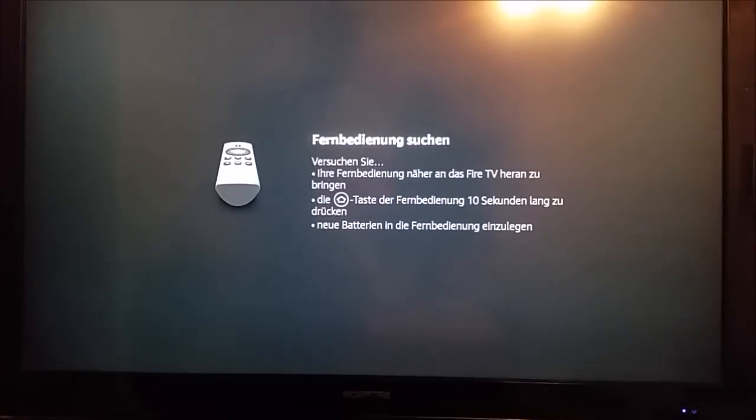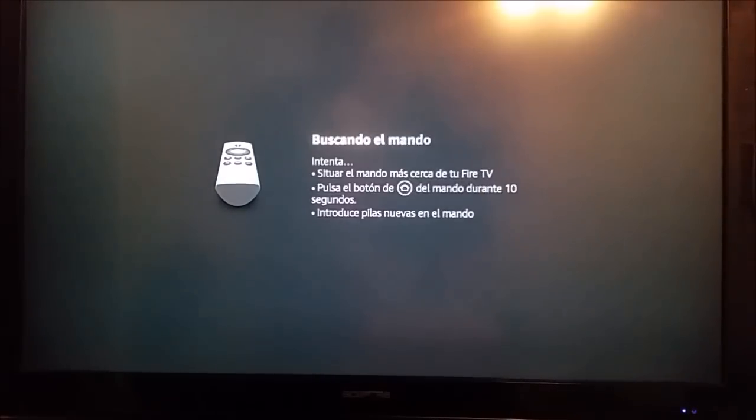If you've already successfully paired your device in the past and it's not working right now, the first thing I would suggest is swapping out the batteries for some new ones, just to make sure that's not the cause — because batteries don't last forever.